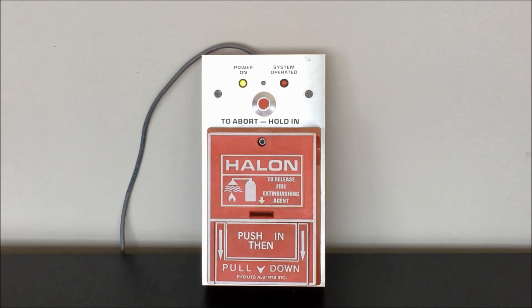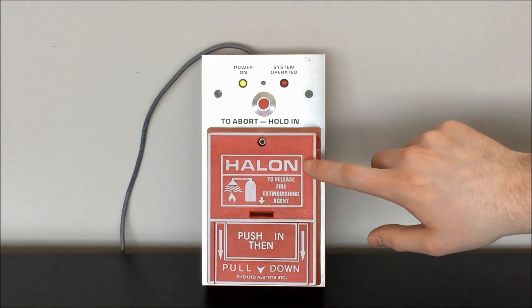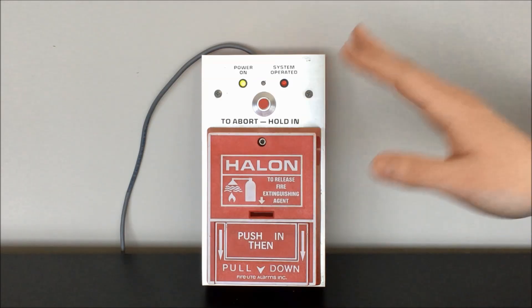Today we're going to be doing an overview and demonstration of this vintage Halon fire suppression system piece. This is a Firelight Alarms model HRA-10, referred to in documentation as a master control station for the Halon fire suppression system. What you see here is what looks to be a Firelight BG-10, which has the 'Halon to release fire extinguishing agent' print on it, designated as the model HR-10 — the model designation for this pull station on its own.